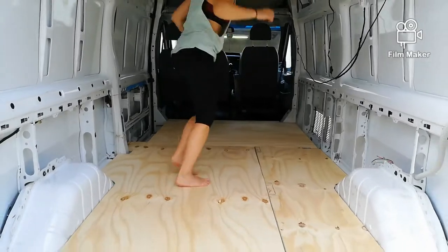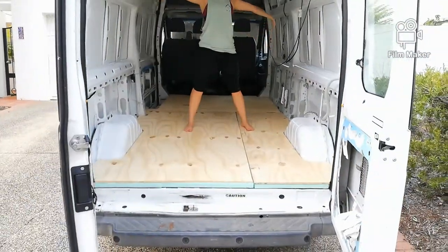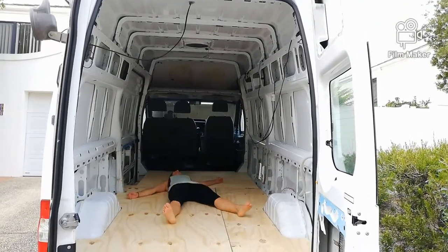We got the ply in and bolted it down to the framework, so we now have a floor. We're so excited, we're super happy with it, and we're on to the next thing.